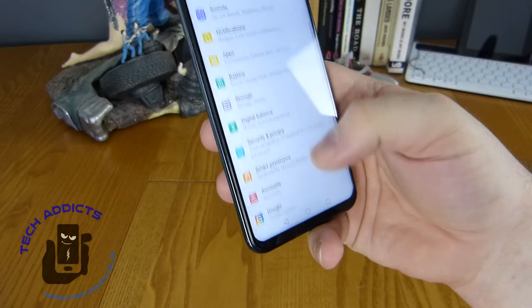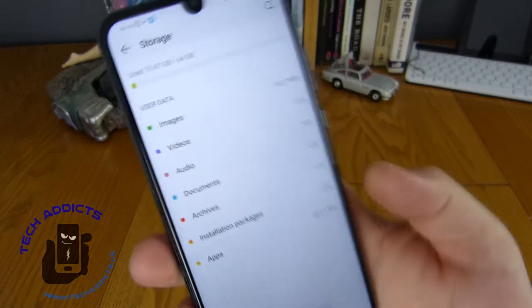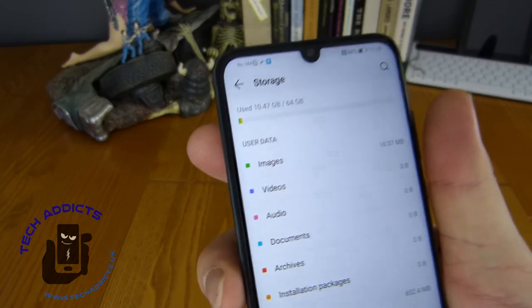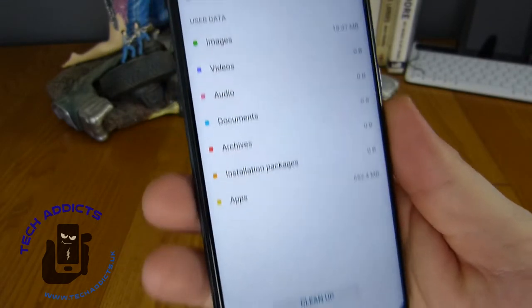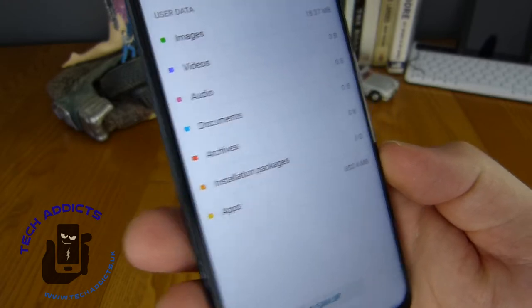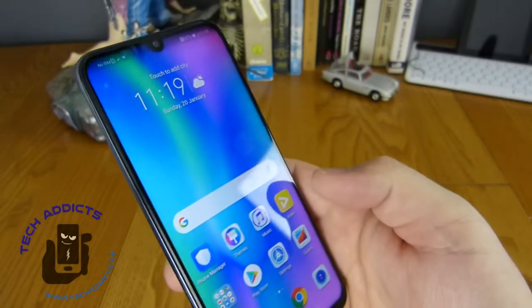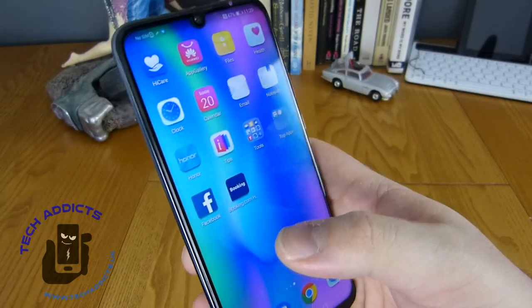While we're in the settings, I'll have a quick look at the storage as well. This is the 64 gigabyte version, so we can see that 10 gigabytes has already been used by the onboard system. There's some images there with 18 megabytes worth, and 600 megabytes worth of apps installed out of the box, although I'm realising I haven't set this up, so perhaps the person who had this before me has installed a few things already.